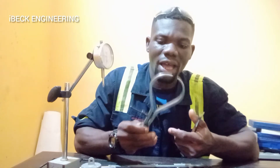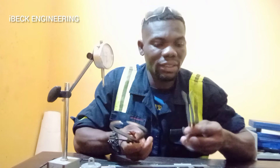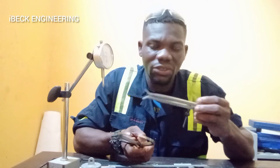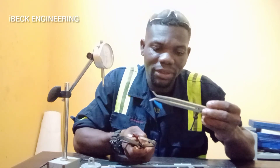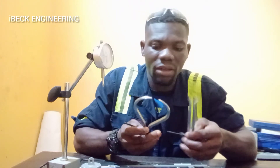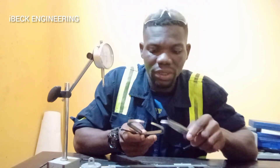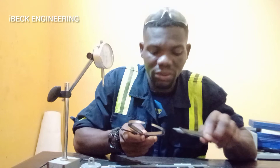This is an outside caliper. It is used to take outside or external measurements. And then this is an inside caliper — it is used to take internal measurements. Inside caliper and outside caliper don't have any measuring scale on them, so after taking your measurement you have to use the steel rule to read the correct readings.